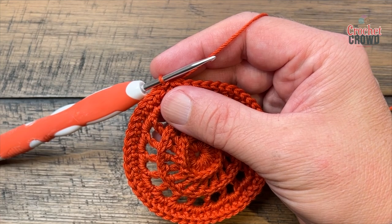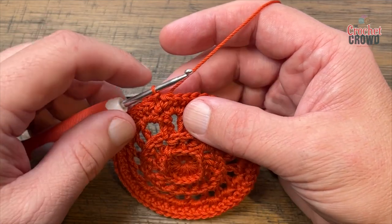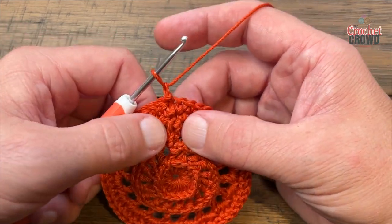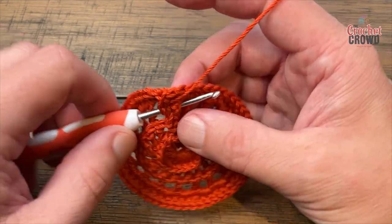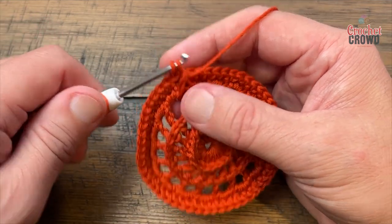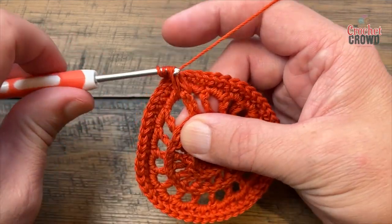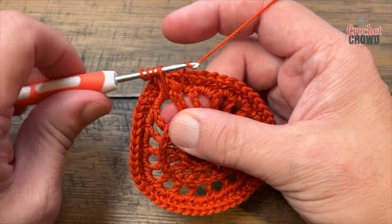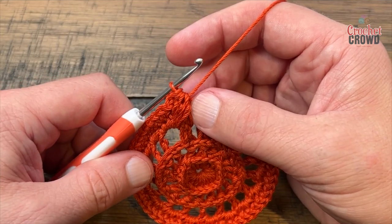We're about to do front post double crochet clusters. When you do this you have to make sure you are keeping the count — it counts as a stitch that it's sitting in front of. Start by chaining one and do this cluster around this post. Reach down to double crochet, provide a little bit of slack, pull through two and hold — do that three times. You should have three loops on your hook, pull through all three. That is your front post double crochet cluster.